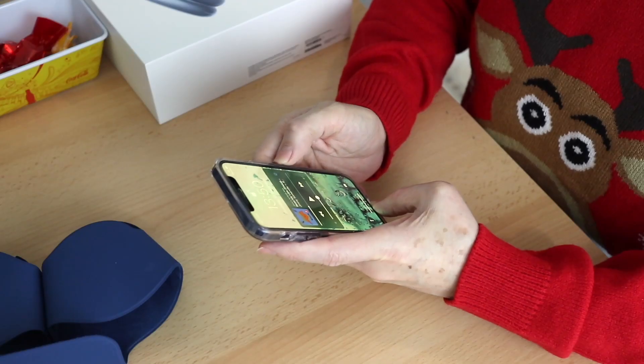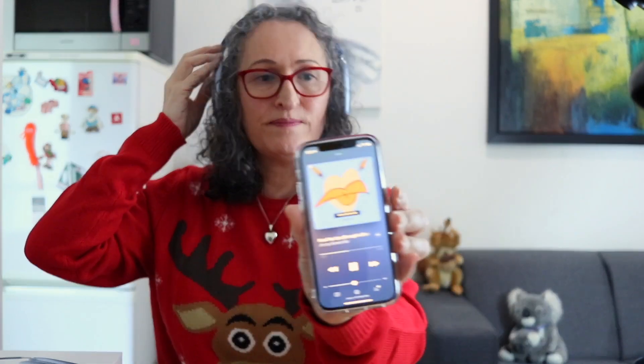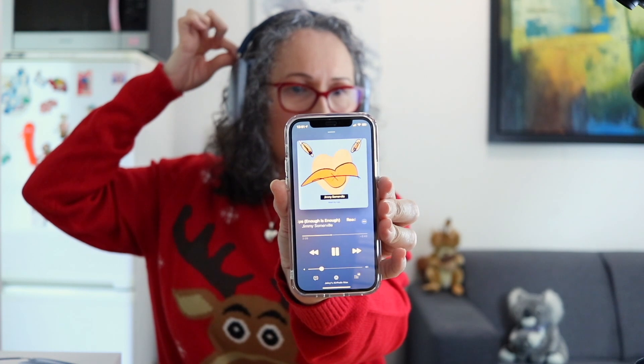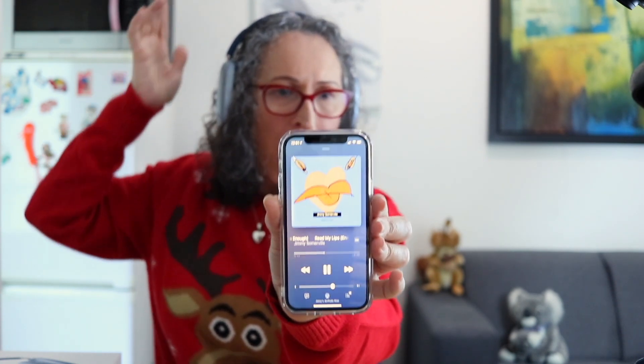Let me test the buttons. The funny thing is when I put the headphones on, my voice sounds better than when I don't have it on. As you can see here, the volume goes up and down when I turn the crown. And the button is for noise cancellation.